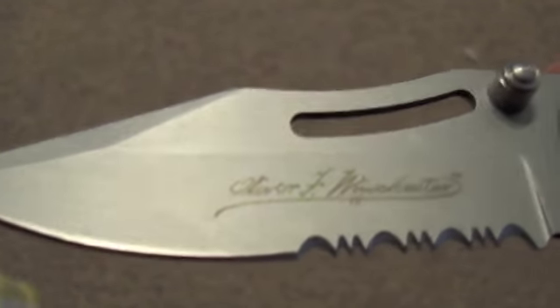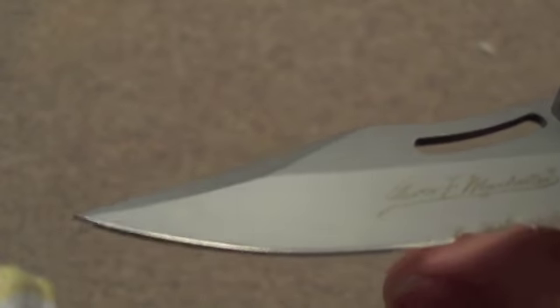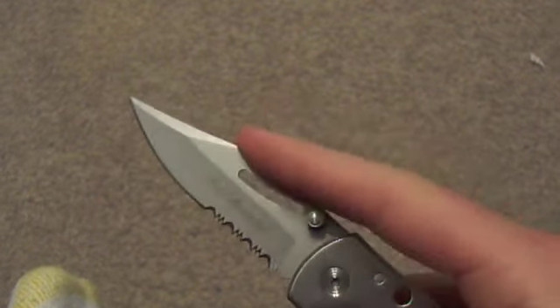It's got the signature on there, and you've got your serrations on the blade right there. You could use it like that — just kind of press down right there.